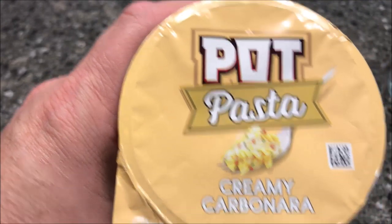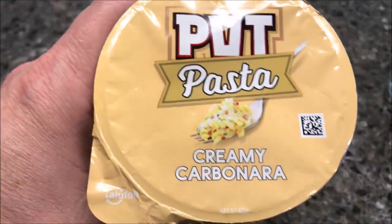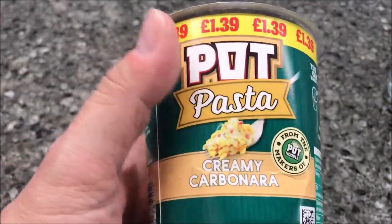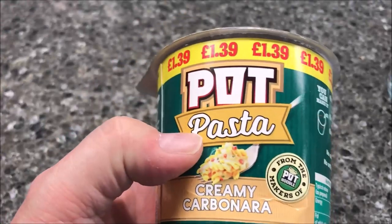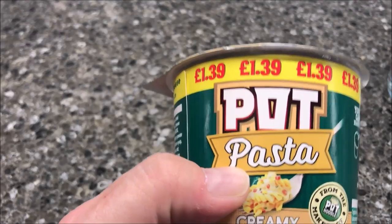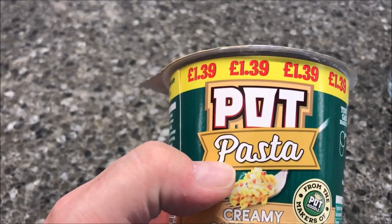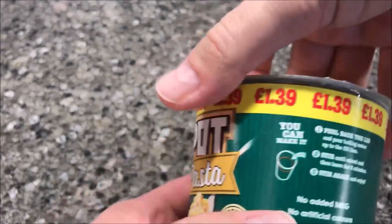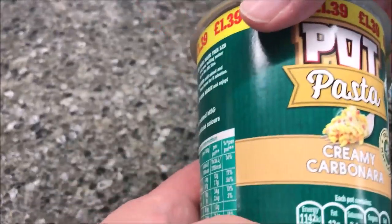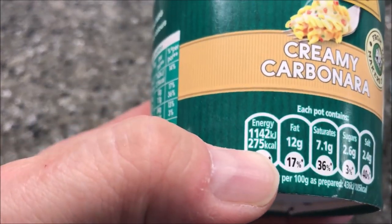Hey guys, welcome to another lunchtime review. Today I'm going to try this Pot Pasta — this one is the Creamy Carbonara. These are made by the same people that make Pot Noodles. We bought these when we were on our trip to London, and they were bought for a pound at Poundland, which is kind of like a dollar store.